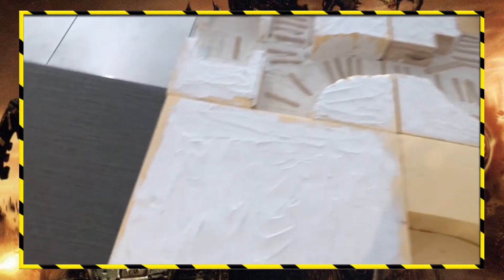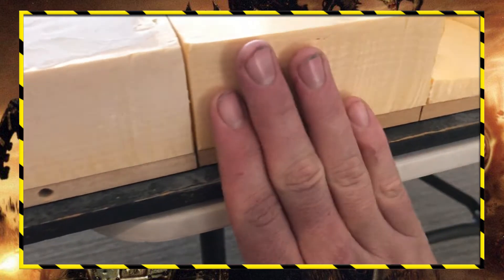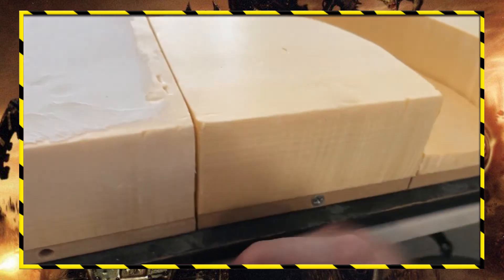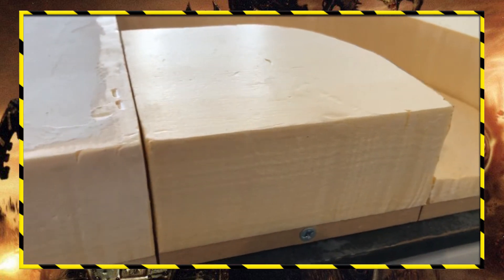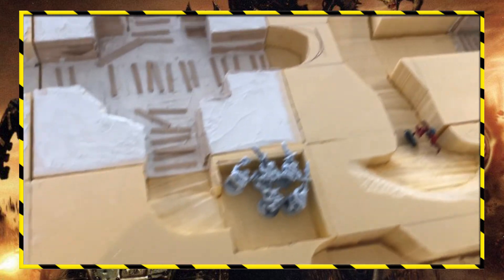After I get everything together, I'll just paint these sections — probably with black or grey paint so they all slot together and any gaps aren't too noticeable. It might even be a really dark green depending on how the flocking turns out.